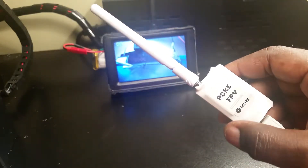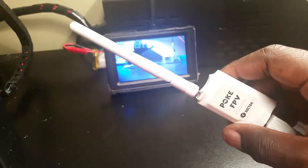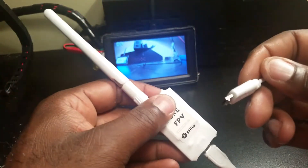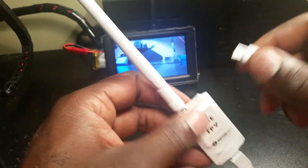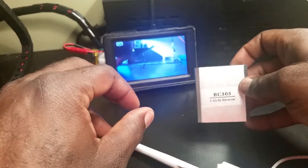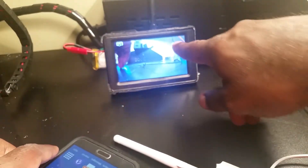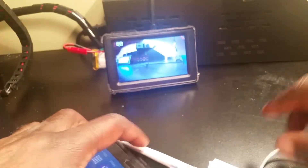Today we have the Poke FPV — it's a 5.8 gigahertz OTG video receiver for Android or Windows. It has a one-button scan and an OTG micro USB to connect into your phone or tablet. I have a video receiver back there that pretty much uses one of these RC305 inside, and we'll compare them side by side to see the difference in latency between my regular receiver and going through the phone.